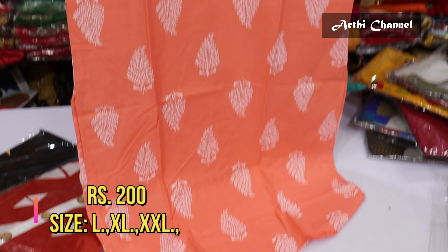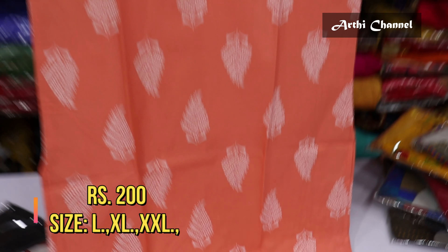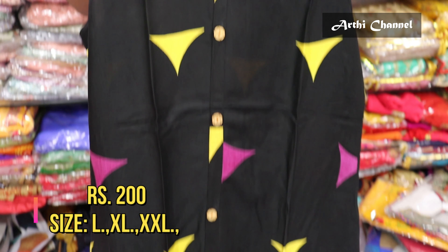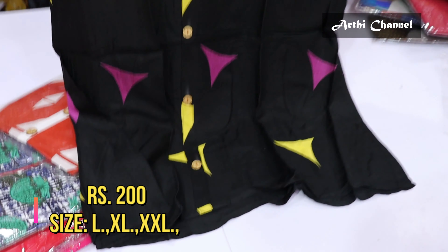There are 3/4 sleeves. You can open the side cut. You can use the digital printer with Rion fabric material in 200 ranges. Available in sizes LXL and XXL. You can open the center button with a side cut.